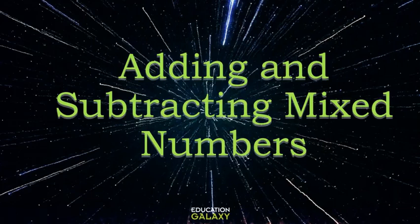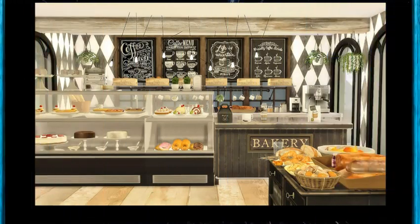Hello friends! Today we are adding and subtracting mixed numbers. Remember, mixed numbers are fractions that are greater than one, and they generally are made up of a whole number and a fractional part. So to practice adding and subtracting them, what better place to do that than a bakery!